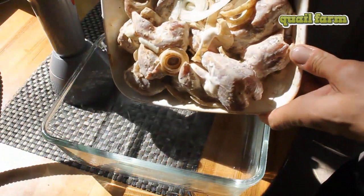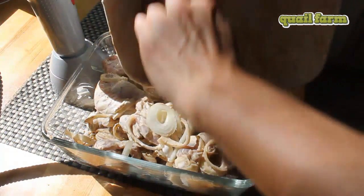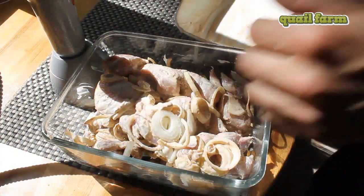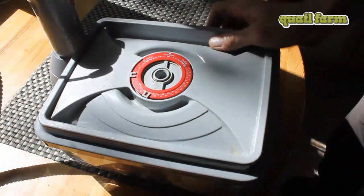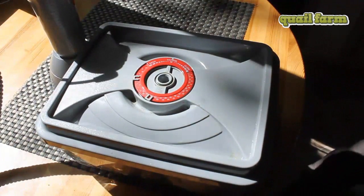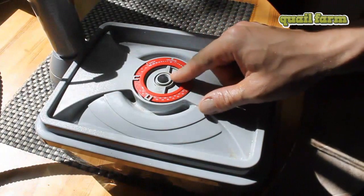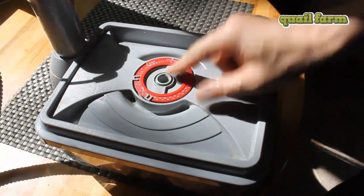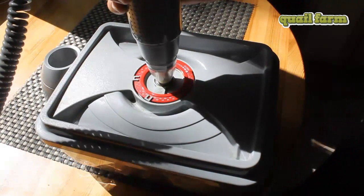In the vacuum marinator it will take two times less time for sure. Here we can see a special box for making this vacuumation, and a special pump to suck out the air from the box.